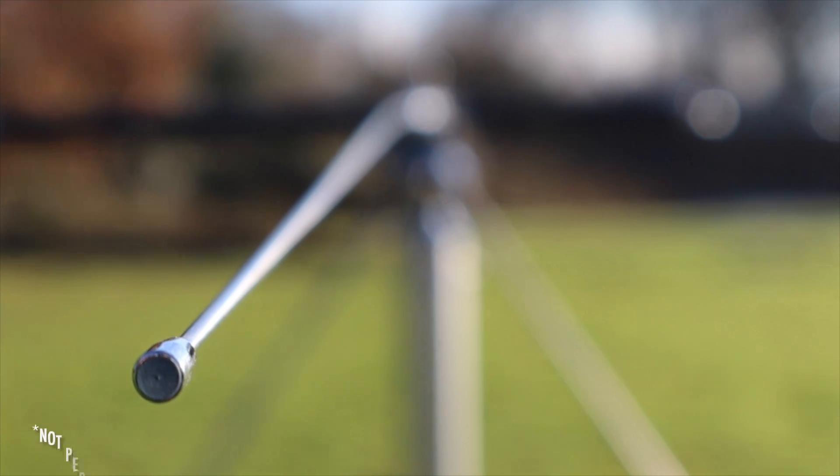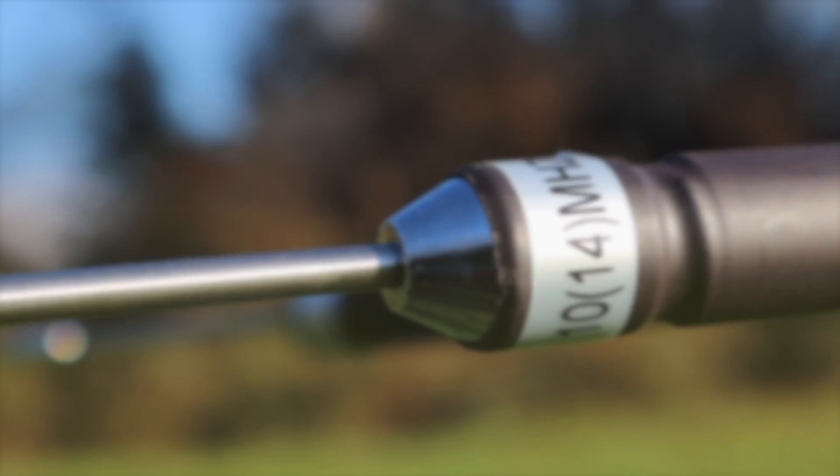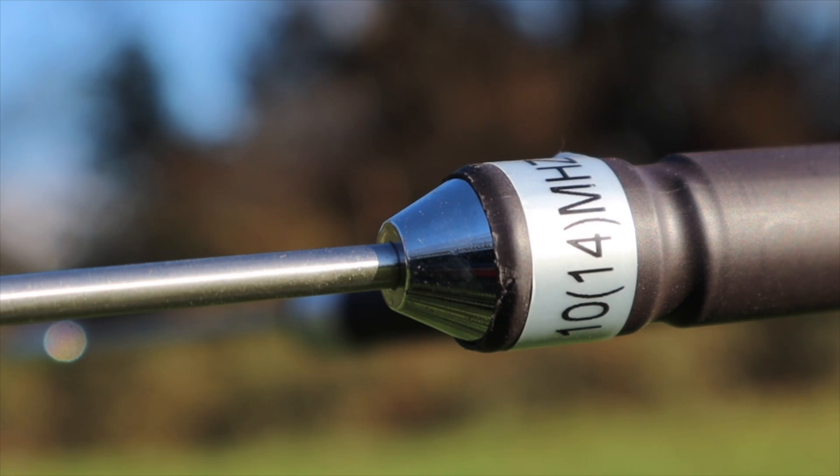Outside I managed to achieve some good SWR results on most bands. After fine tuning the elements using the grub screws, it took me a while to get this all set up so it was as near perfect as possible, but that's something that must be done to get the best SWR results possible.